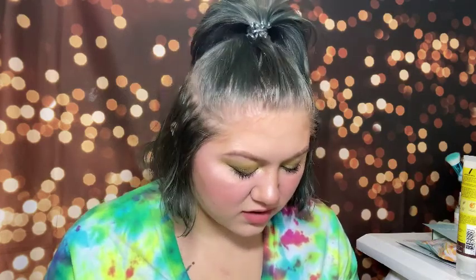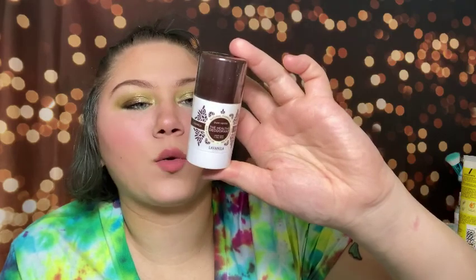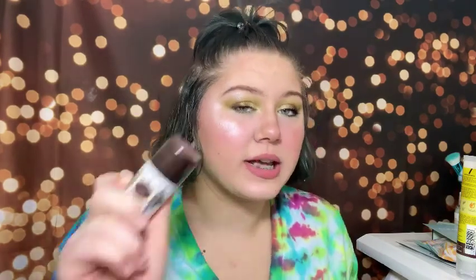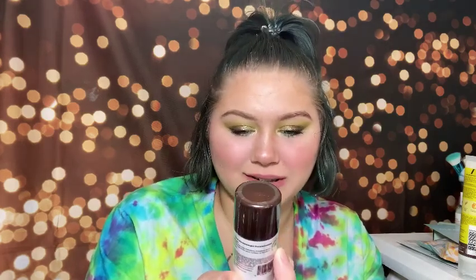Then we have the Natural Formula Love Vanilla Pure Vanilla Healthy Deodorant solid stick. It's 100% healthy, clinically tested, and dermatologist recommended — no harsh chemicals, no aluminum, petrochemicals, propylene glycol, mineral oil, silicone, synthetic dyes, sulfates, or parabens. I've only ever tried Native natural deodorant, so I'm excited to try another brand. This one is supposed to be a lot cleaner than most, and it's 100% recyclable. I'm almost out of my current deodorant so I'll use this one next.